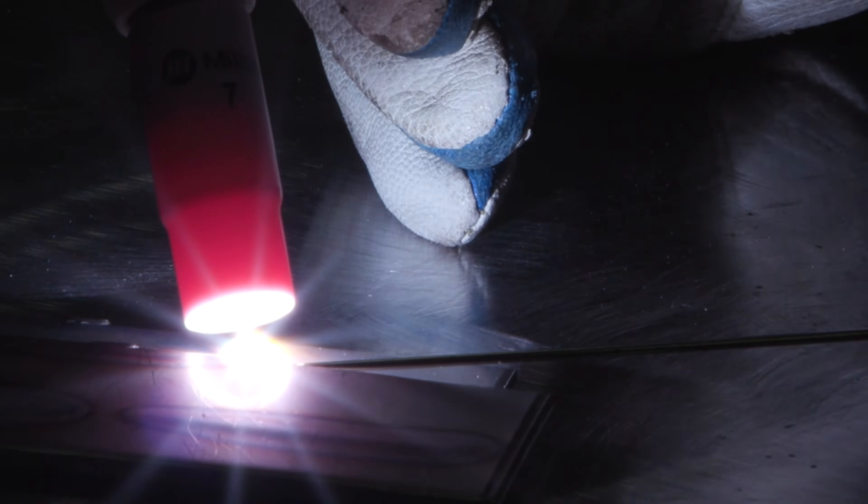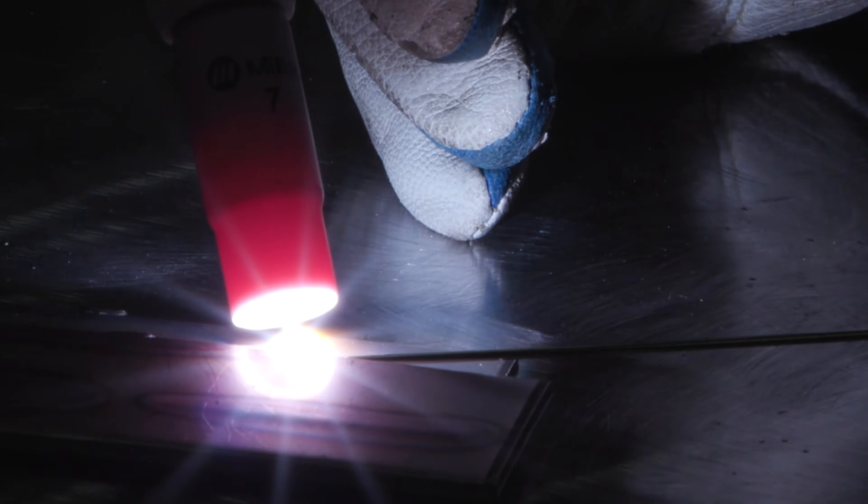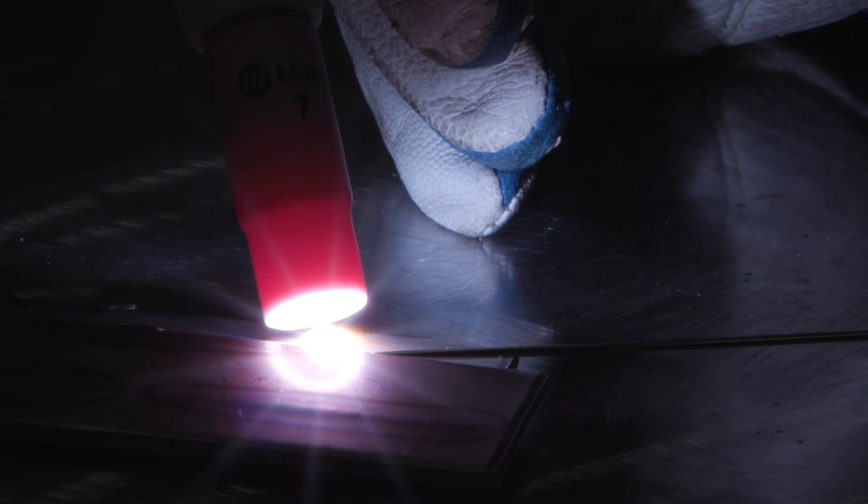You may be using upwards of 150 to 200 pulses per second on thinner materials, since higher pulse frequencies are generally used on thinner materials and lower pulse frequencies are used on thicker materials.